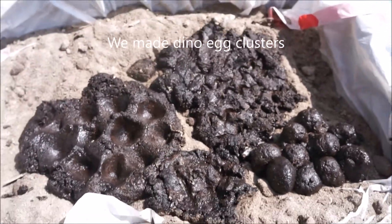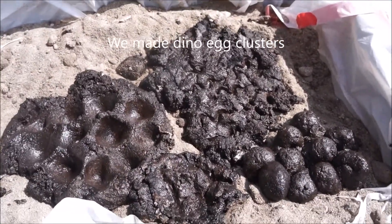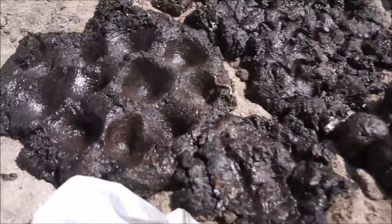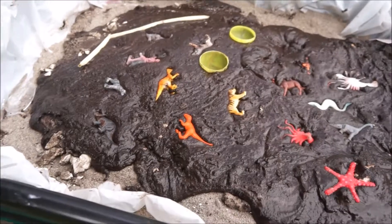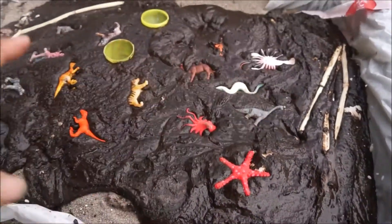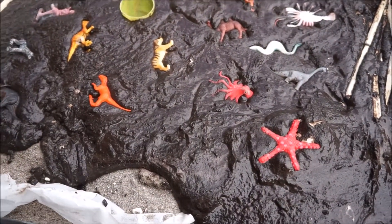We're making dinosaur egg clusters again, and more coffee ground worms and T-Rexes. I brought my camera for today — pretty fun. The bucket is getting very full. We have multiple layers. We have coffee grounds in the shape of eggs, then we covered it with plaster here and here, then we covered the coffee grounds.